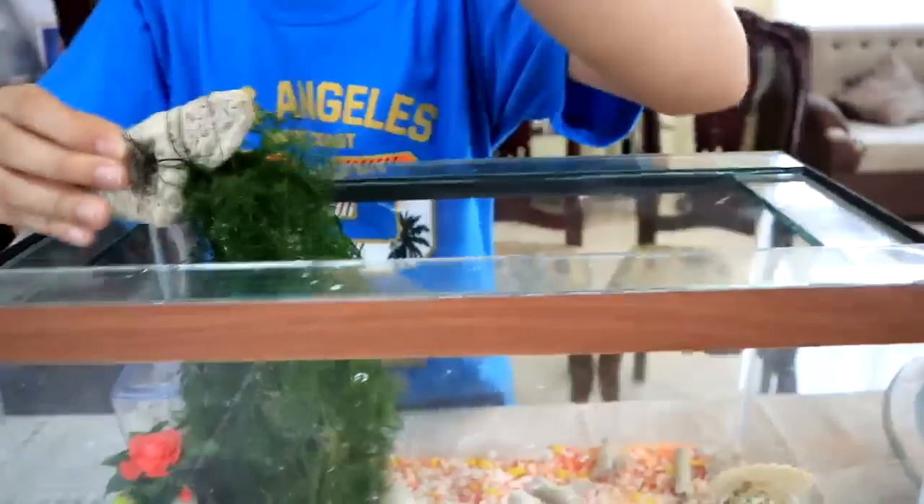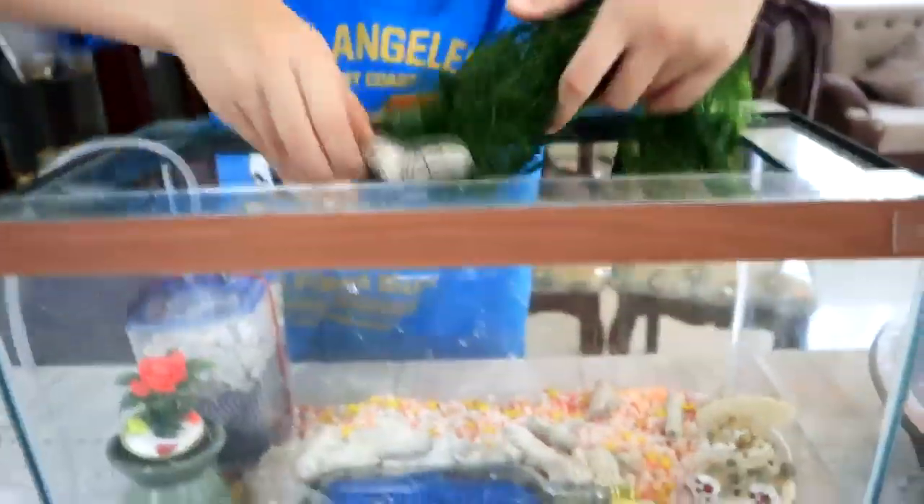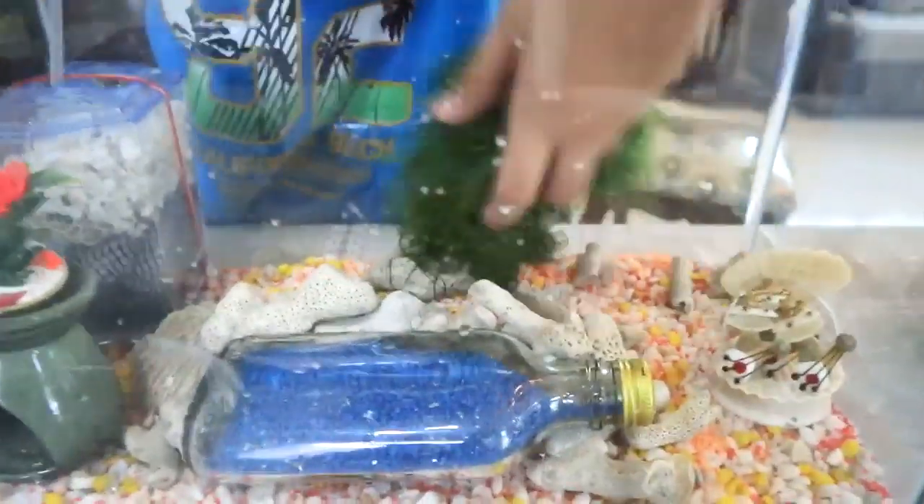Next, I will put in some light plants. Afterwards, we will fill about three-fourths of this tank with water which I stored overnight.